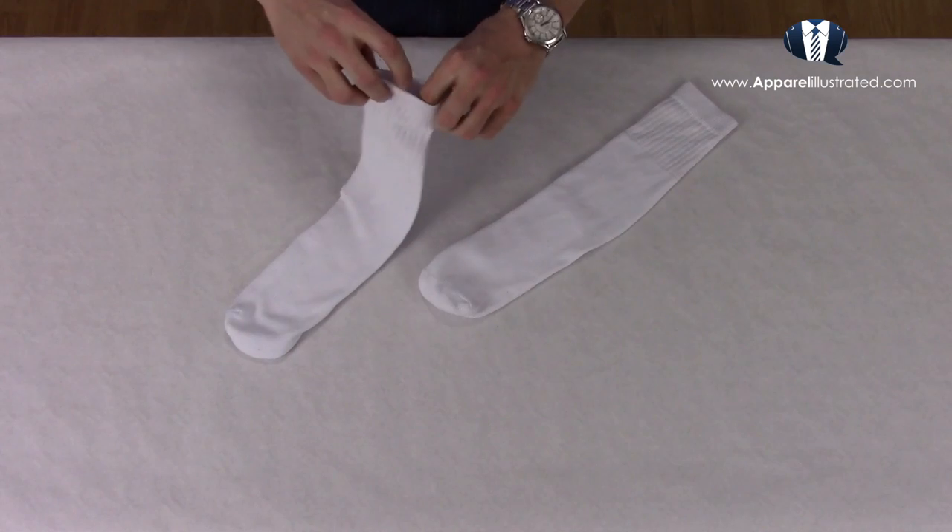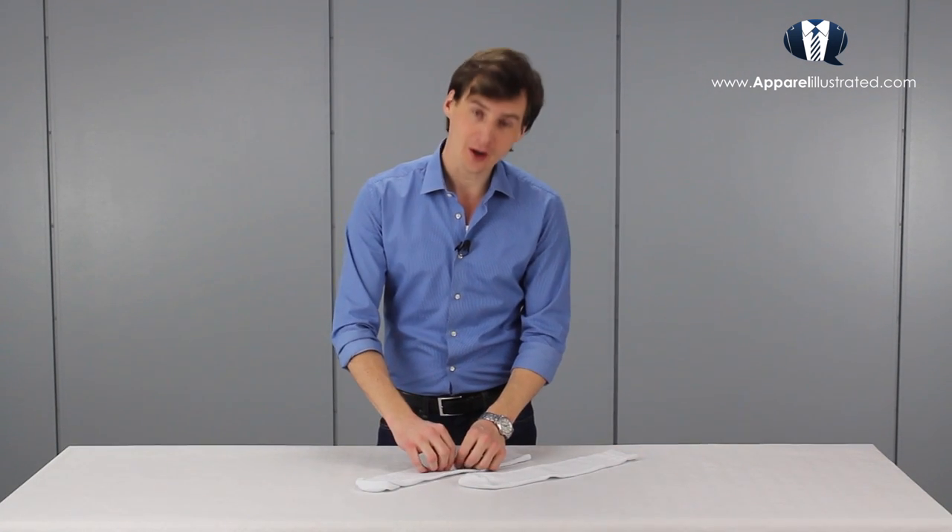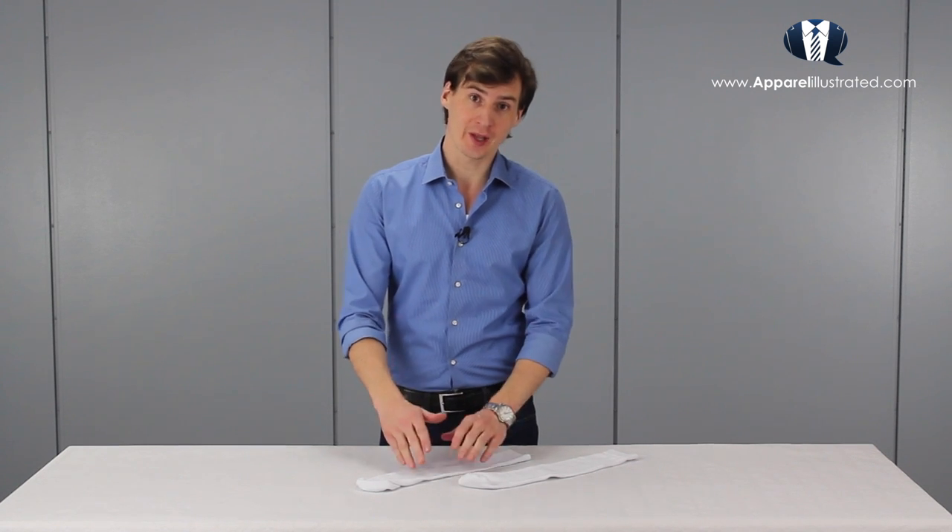A good pair of tube socks should have a wide elastic band. They should also be fairly long, as most of them are one size fits all. In addition to that, they should have a thick high-grade cotton fabric which will provide some shock absorption when active.